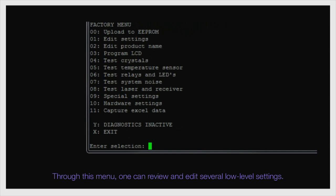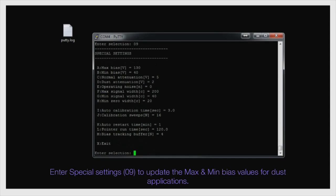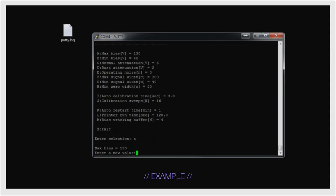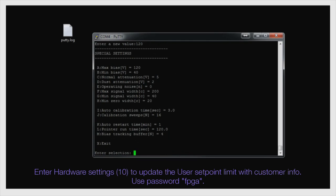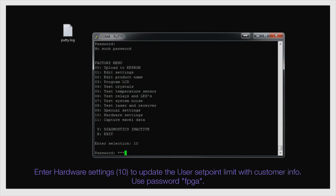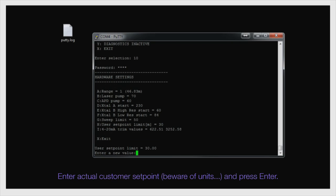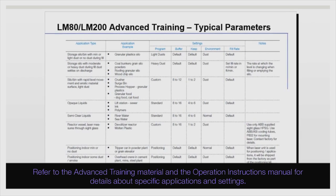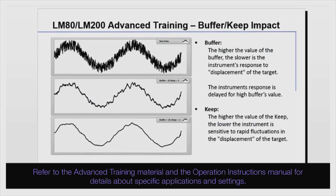Through the factory menu, one can review and edit several low-level settings. Type a two-digit number to access a setting. Enter special settings 0–9 to update the maximum and minimum bias values for dust applications. Enter hardware settings 10 to update the user setpoint limit with customer info — use password FPGA, enter the actual customer setpoint, beware of units, and press Enter. Refer to the advanced training material and the operation instructions manual for details about specific applications and settings.